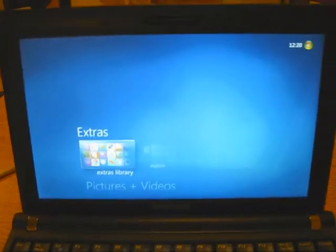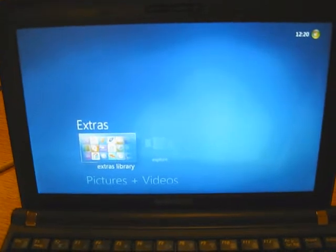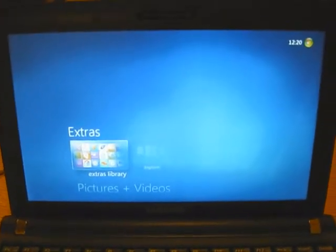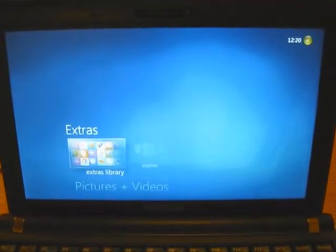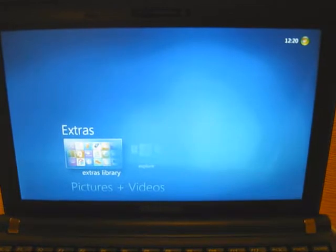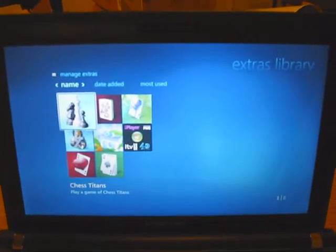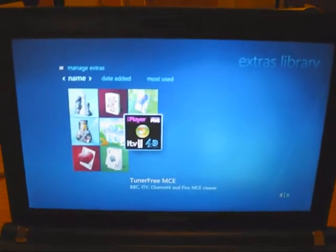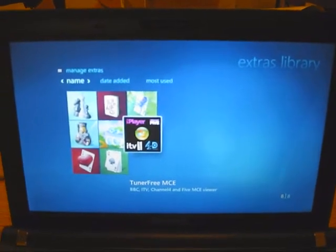Welcome to another DigitalLifeStore.com video. This is a bit of a shaky hand cam because I just really wanted to show off Tudor 3 MCE and some of the features it has, and I didn't have my full kit set up, so apologies for that. Welcome to Martin, the developer of Tudor 3 MCE, on a future Media Center show. This is running on Windows 7 on my Samsung NC10 netbook.